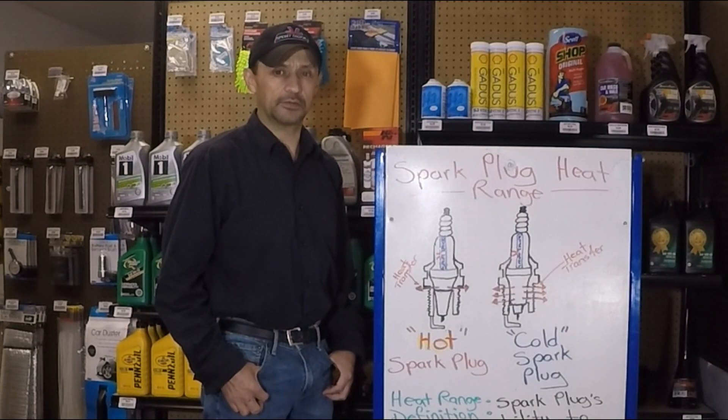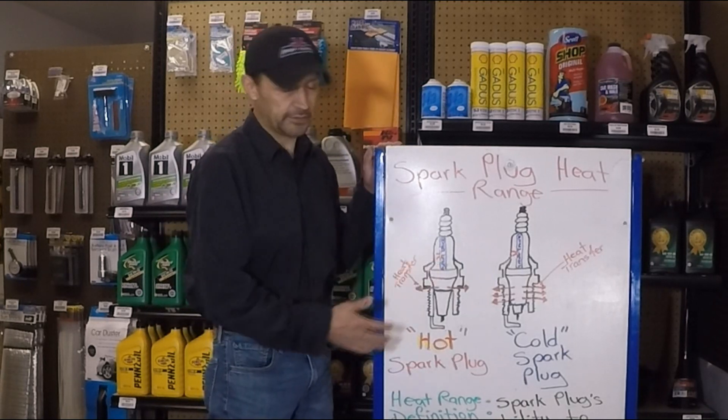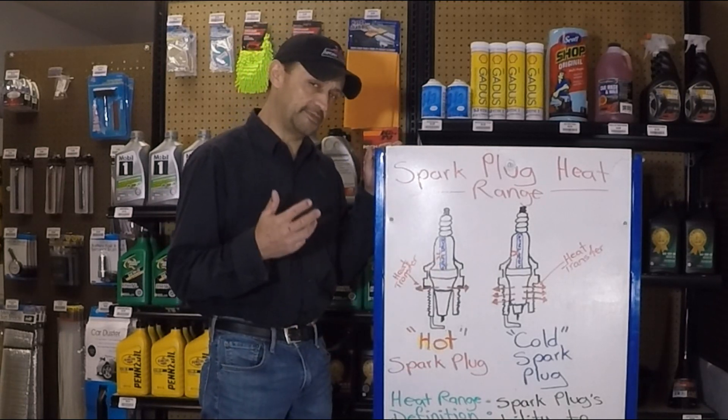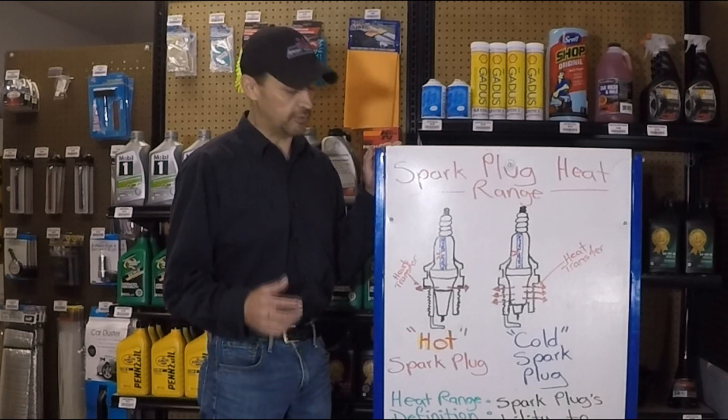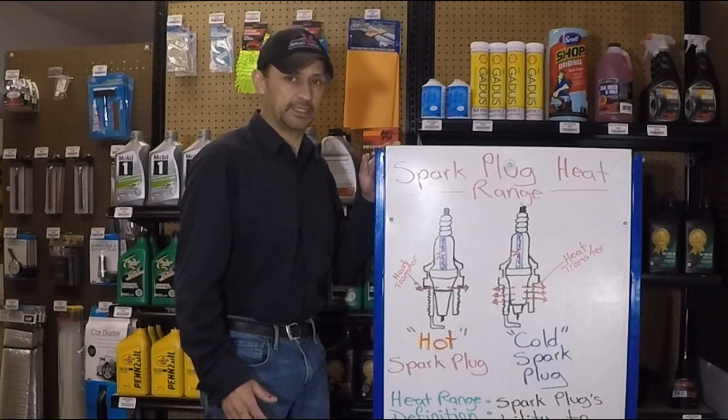Hello everyone, welcome to HowStuffinMyCarWorks channel. Today's video is about understanding the importance of spark plug heat range. This is a concept that is very misunderstood, so we're going to bring the camera up close and go over this so you can understand it better. Let's get started.